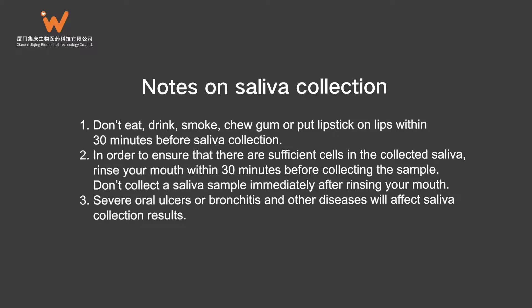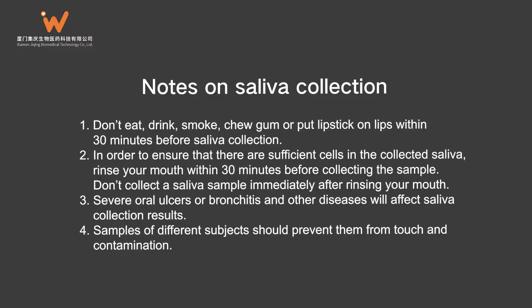3. Severe oral ulcers, bronchitis, or other diseases will affect saliva collection results. 4. Samples from different subjects should be kept separate to prevent cross-contamination.